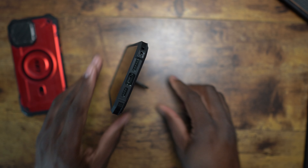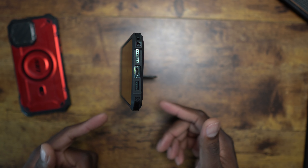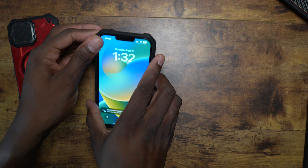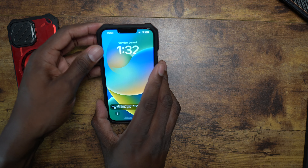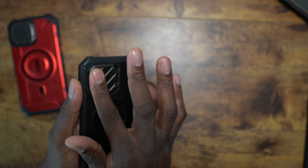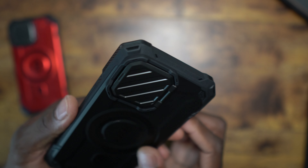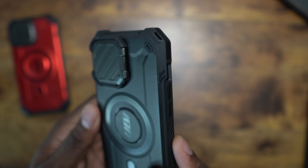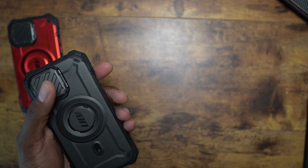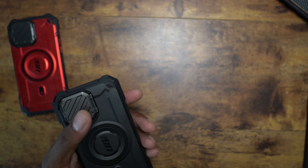I had some reservations about the kickstand strength but it is genuinely strong. You can watch video with the screen rotated, or prop it up this way — there's a lot going on with this case. You've got drop protection on every corner as you can see.